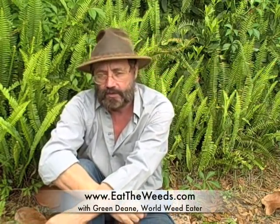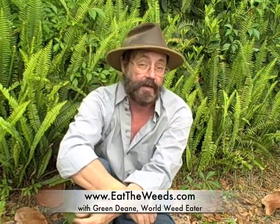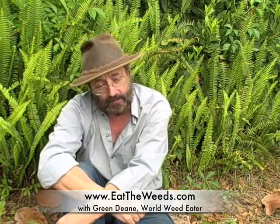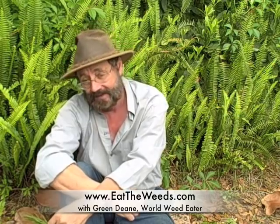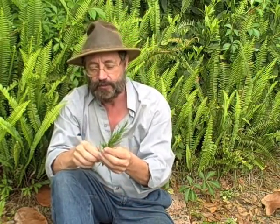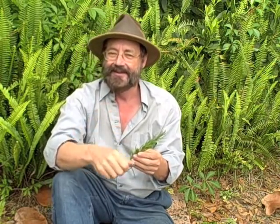I want to thank you for joining me here in my 72nd video on eattheweeds.com. If you want to learn more about sea blight and the seepweeds, you can go to eattheweeds.com, where I now have over 400 plants mentioned. So until next time, this is Green Dean — I want you to think green, eat green, and live green. And this time I really mean eat green. It makes good pickles too. Toodles.